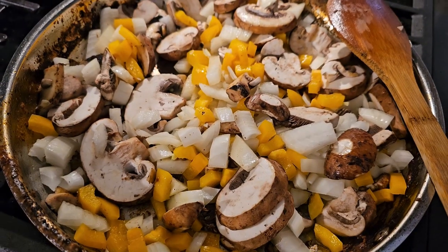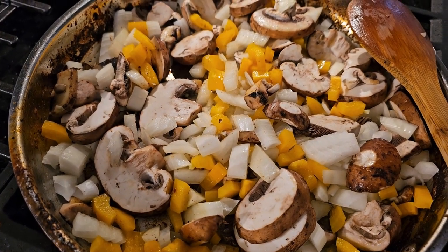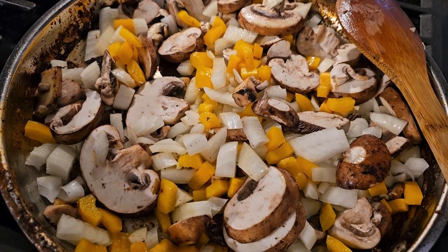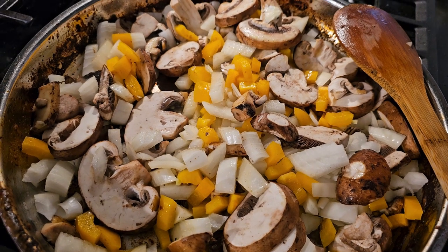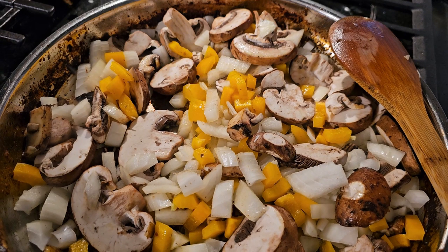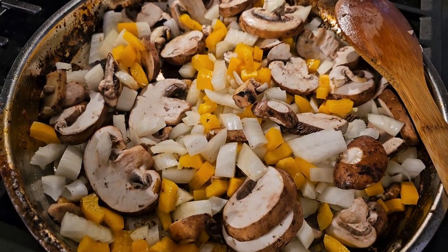The veggies are in. We're using the same pans so they'll get a little bit of that flavor, but we're seasoning them separately. Mushrooms, peppers, and onions is what we chose, but I think this would be really good with broccoli or cauliflower as well — really anything.